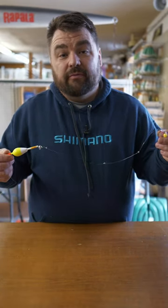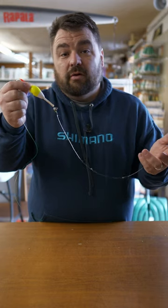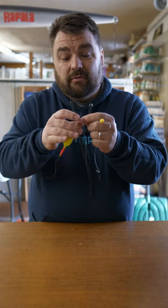This is a simple bead setup for stream and river fishing for trout and salmon. First we have a slip bobber. You can also use a fixed bobber depending on how deep of water you're fishing. We have a weight right here, a little bit bigger weight. It could also be an egg sinker. This is a split shot.